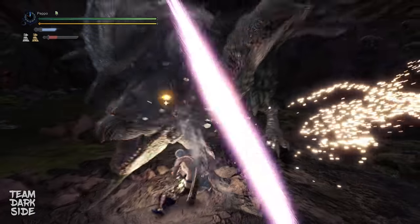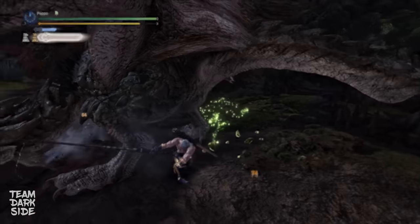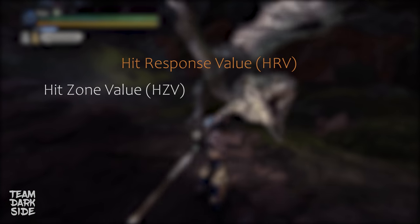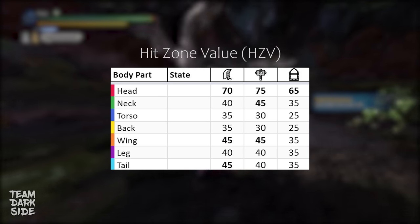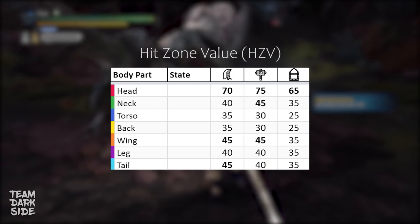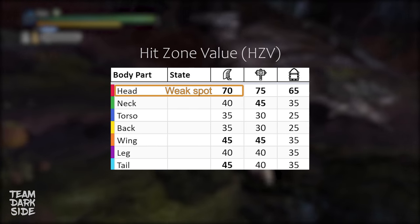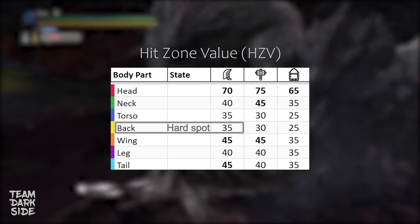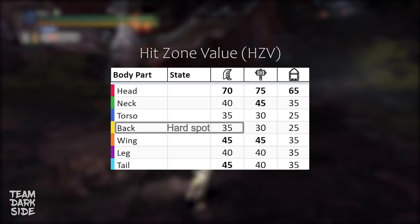To understand the Hitlag system in Monster Hunter World Iceborne and Rise, we need to consider the Hit Response value. This is, put simply, the Hitzone value multiplied by the Sharpness modifier. The Hitzone value is the number that tells you how much of your damage the monster will take if you hit a specific part of its body. The weak spots have higher Hitzone values because you deal more damage if you hit them — think for example of the head of Rathian — while the hard spots have lower Hitzone values. Think about Rathian's back.